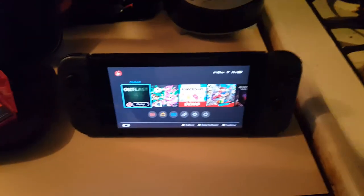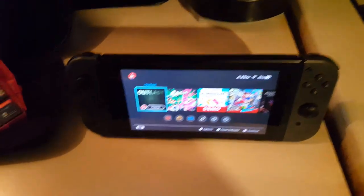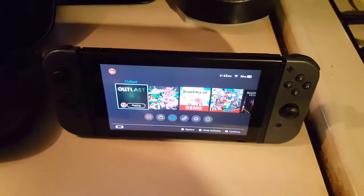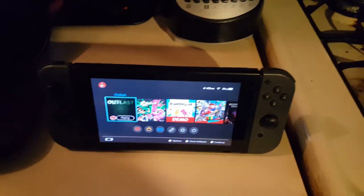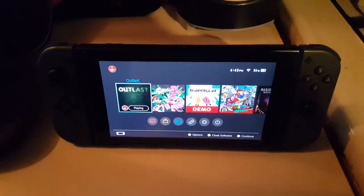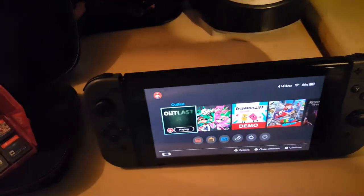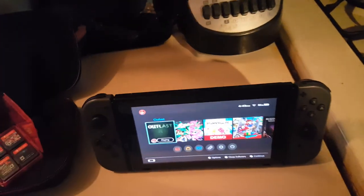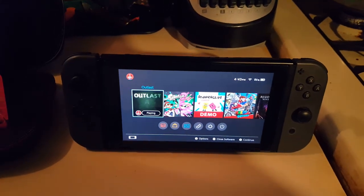I'm hoping to get some more games soon and maybe add some videos of this to the channel. If you all want to see that, let me know in the comments. Thank you for watching my overview — review, whatever you want to call it — of my Nintendo Switch. See you all next time.